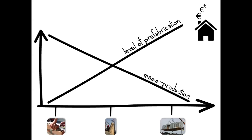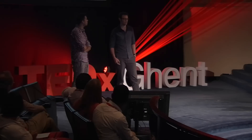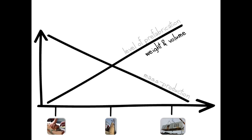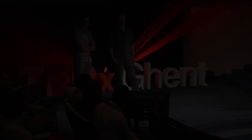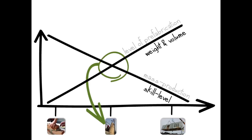When we look at the level of prefabrication, it is low on the left when you build with bricks because all the work happens on the construction site, and it is high when you build with very large building components because a lot of the work is prepared in factory conditions. The weight and dimensions of the building components are also very important. When you build with bricks they are easy to handle, but prefab building systems operate at a very large scale, so it's important that the eCube's components are easy to use.